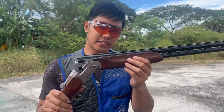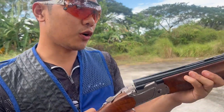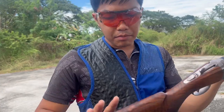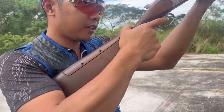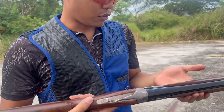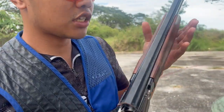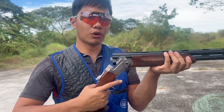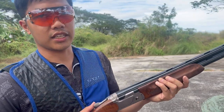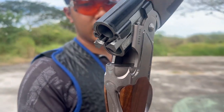So yun guys, natesting natin tong Beretta 694. Bago lang ako sa sports na to, so nag-aaral din tayo paano natin sya gamitin. Pero ganda ng balance nya, hindi sya malakas mag-recoil for a shotgun. Ganda, ganda ang experience to — pwede sya sa skeet, sa trap, sa sporting clay. So kahit anong sports pwede natin salihan with this gun — Beretta 694.